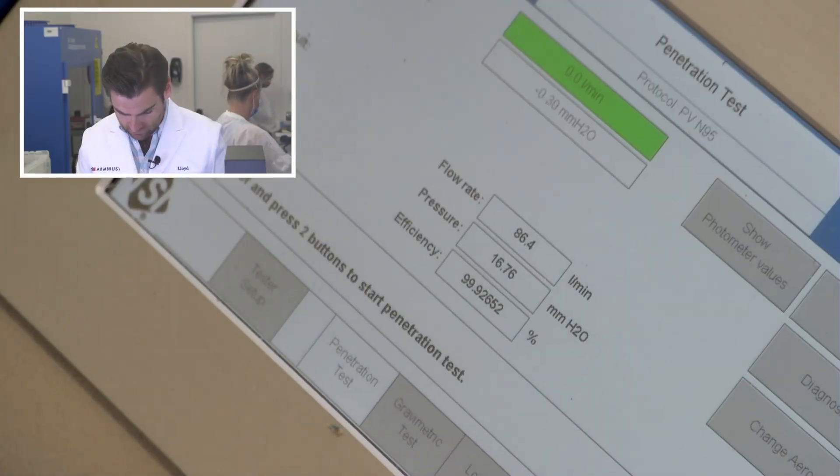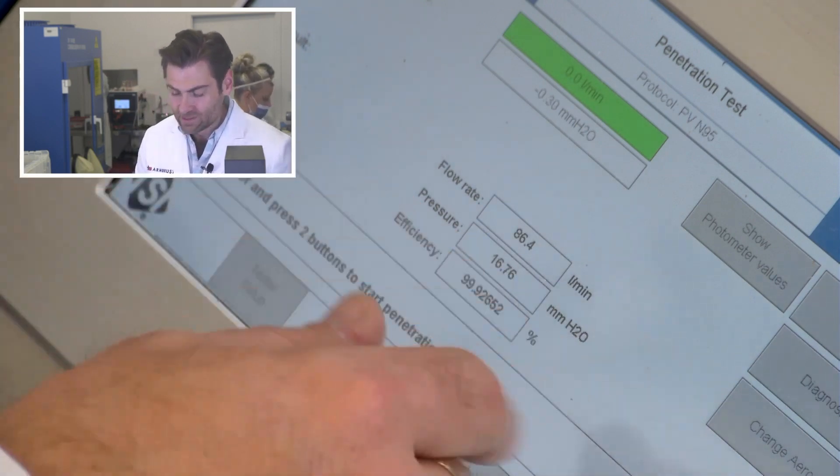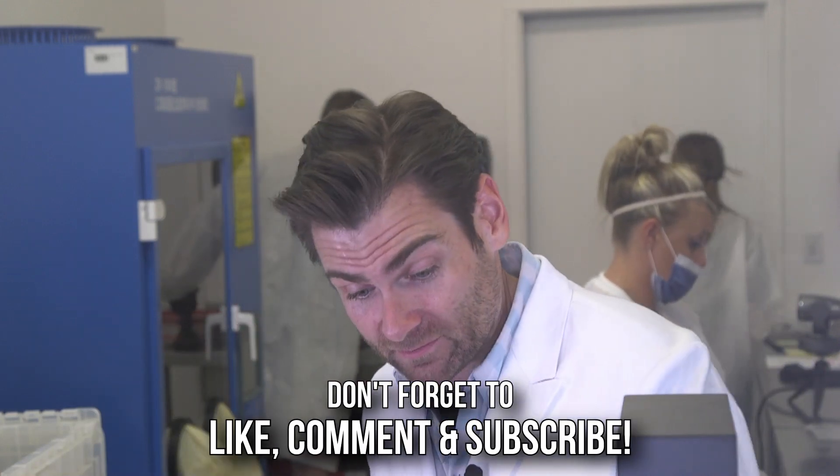But does that matter if it doesn't protect you? Let's see — 99.92%! 99.92, 167.6 Pascal. Let's do the head strap test — I think it's gonna kill it. Oh yeah, that's great. I don't want to bust that one up since we're going to take a picture of it. I'll bust this other one up. That's hilarious — great mask, super excited.